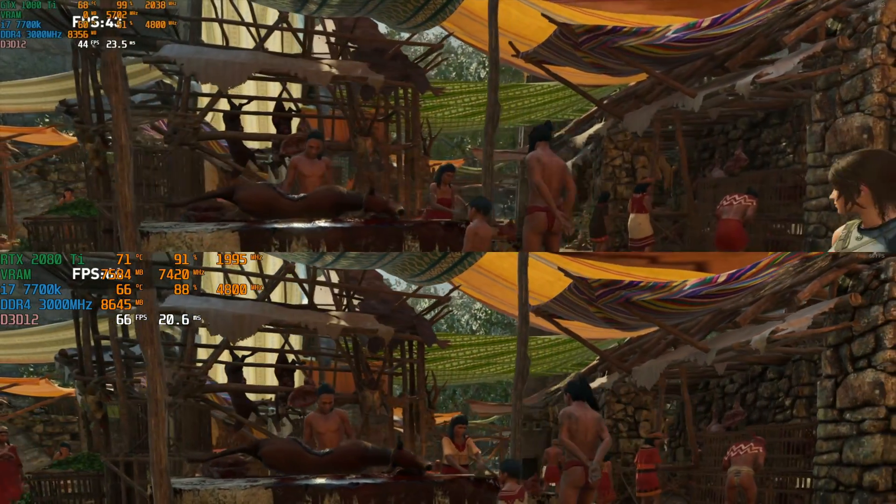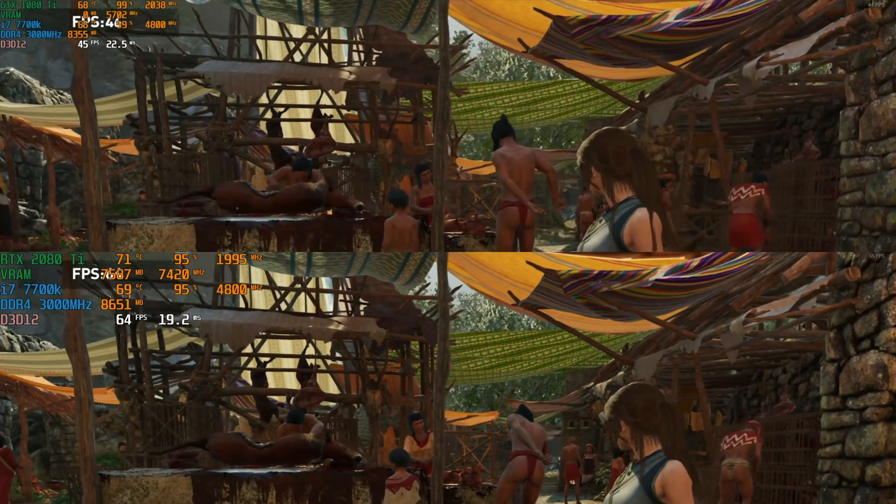I think the 2080 Ti could be doing a little bit better here — you can see it's only getting like 95% usage, and I think that's because of the 7700K. Maybe if I had a 9900K in there it could get up to 99% usage and get us a few more frames.